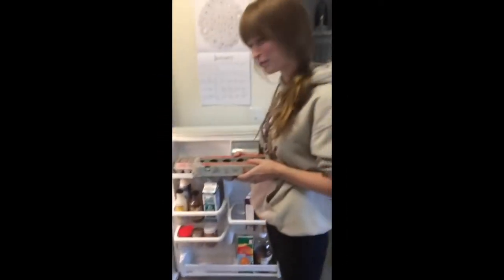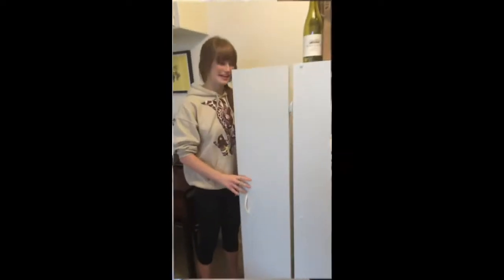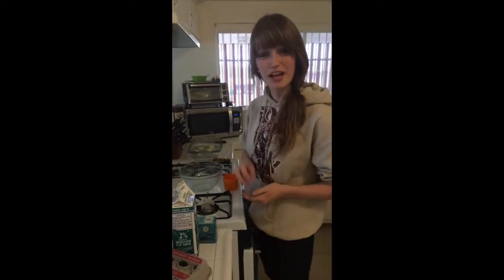We are going to need three eggs, some milk, and a final ingredient from the pantry — flour. Three eggs, one cup of flour, one cup of milk.